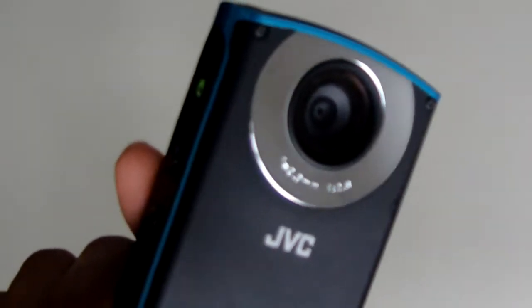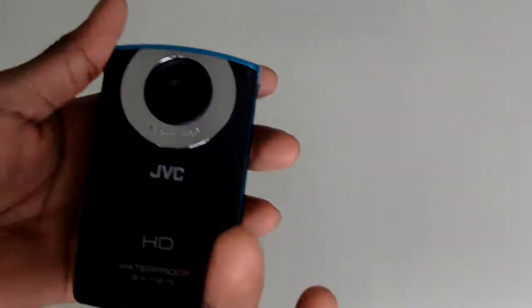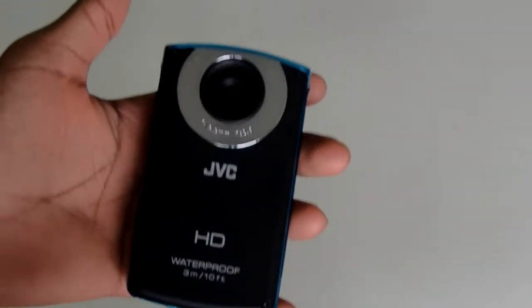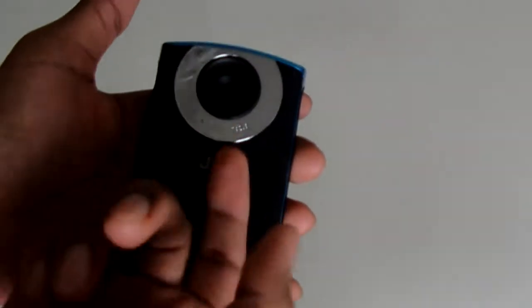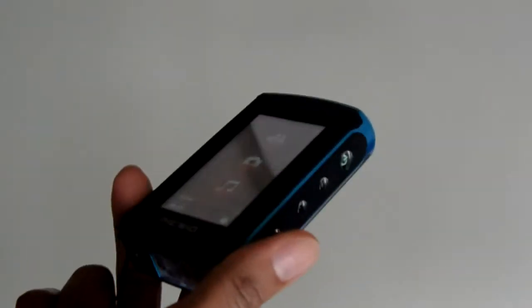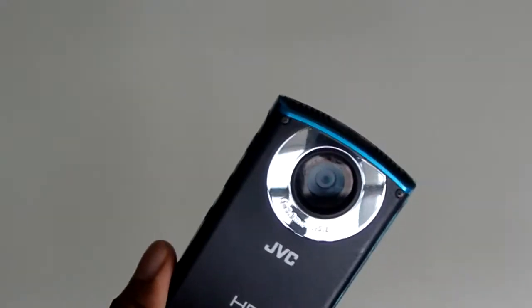The video quality of this camera is pretty decent but not the best you'll find on a camera like this. If you already have a smartphone and you're not going underwater, don't buy this camera — you don't need it. This camera basically gives you the same video quality as a smartphone. If you're going underwater and want a cheap camera for that, it might be worth considering since it's waterproof down to 3 meters or 10 feet.